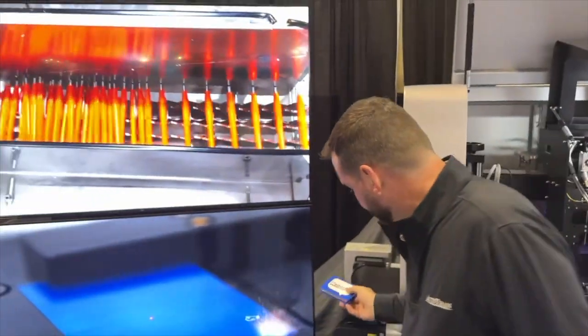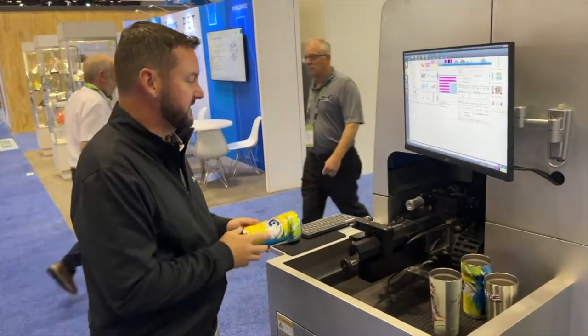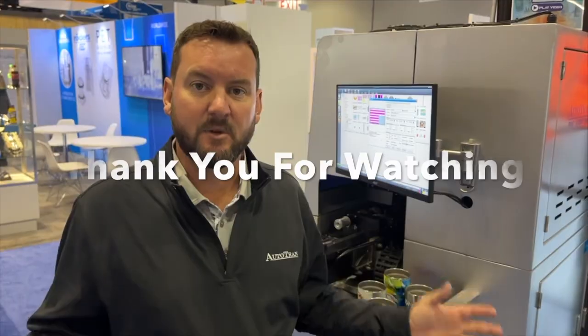Also showing drinkware, full color drinkware. So on this system here, drinkware gets loaded, goes in, Gen 6 print heads, lightning fast — everything we do here is quick.